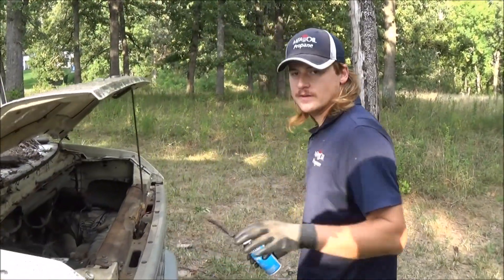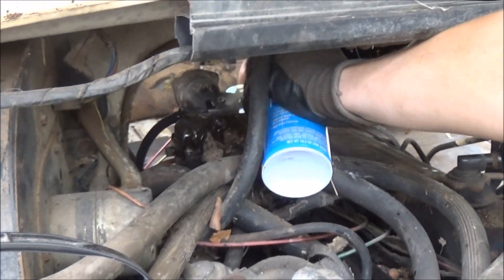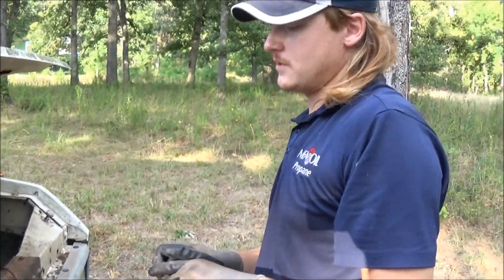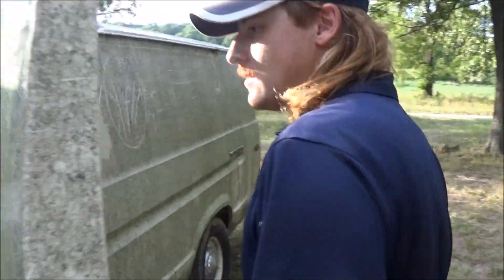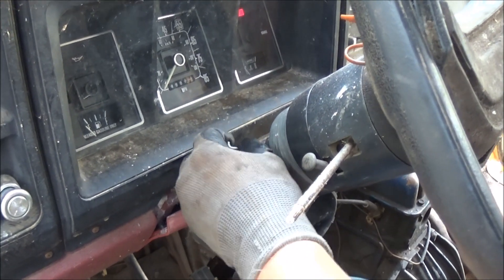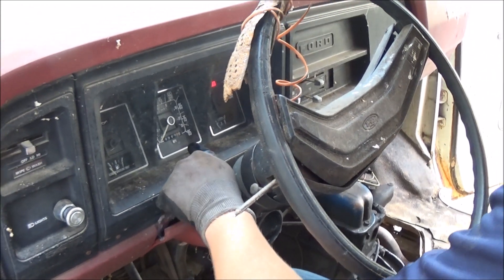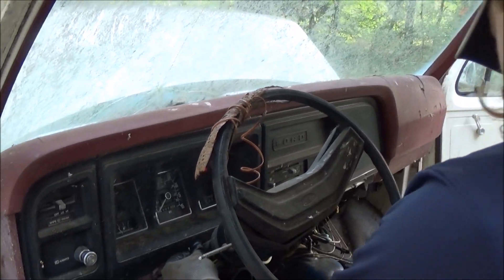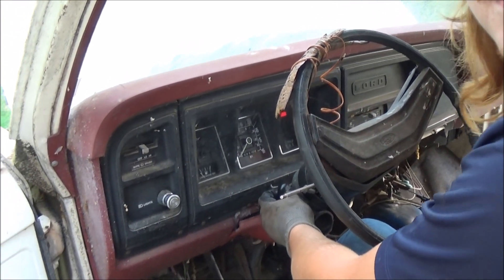Alright, I actually figured out how the ignition key rod thing works. I'm going to spray some ether in the carburetor right now — it's actually starter fluid but same thing. Basically this rod right here is what the key turns. That's key off, that's key on, and if I push this rod down it turns over... and it fires right up! That's insane.